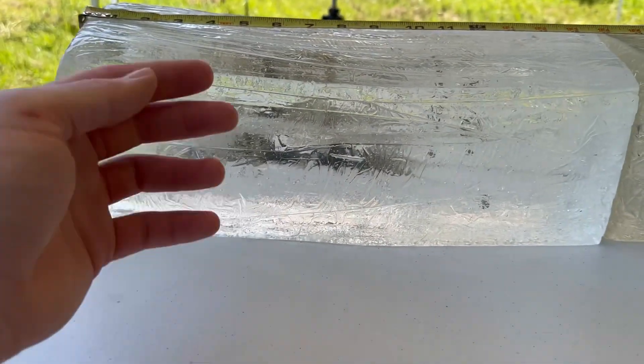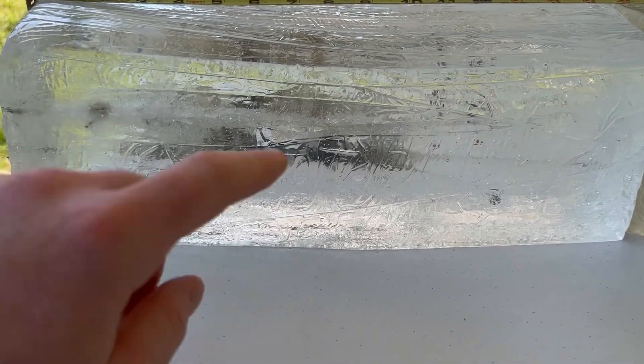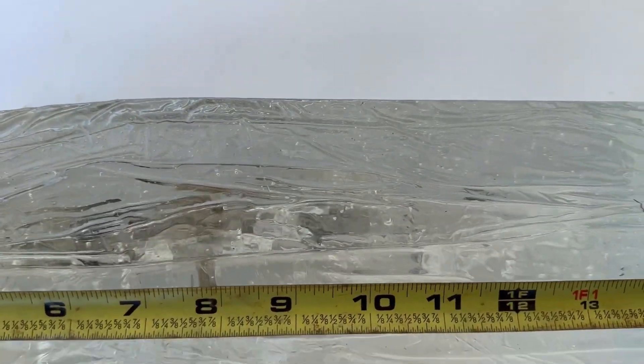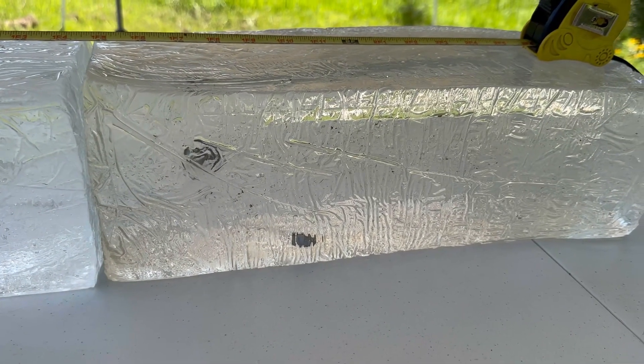Something else I want to point out in this front block — when you cast one of these blocks you wrap it in plastic to protect it, which is why it looks kind of messed up. We got a little bit of fragmentation in there. It's hard to see through the surface of the block, but there are some bits and pieces, so it will be interesting to see what the retained weight of these bullets is.